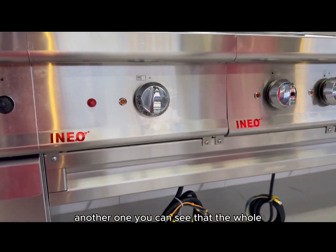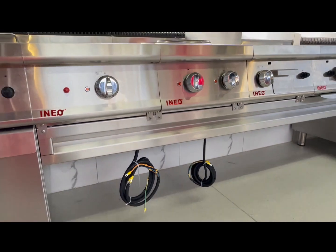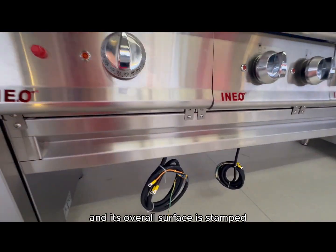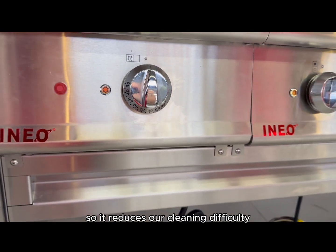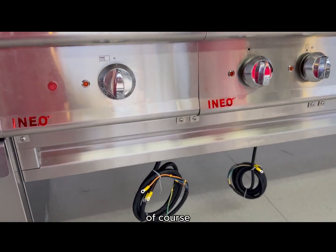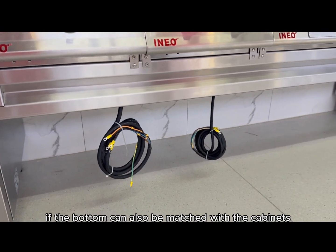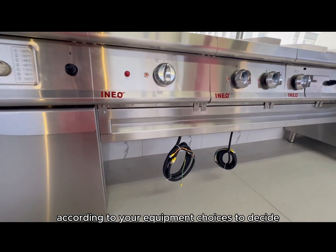You can see that the whole side of the furnace features a fridge-type pipe design. So the bottom of the bain-marie is suspended, and its overall surface is stain-resistant, which reduces the difficulty of cleaning. Of course, the bottom can also be matched with cabinets or a fridge according to your equipment choices and design.